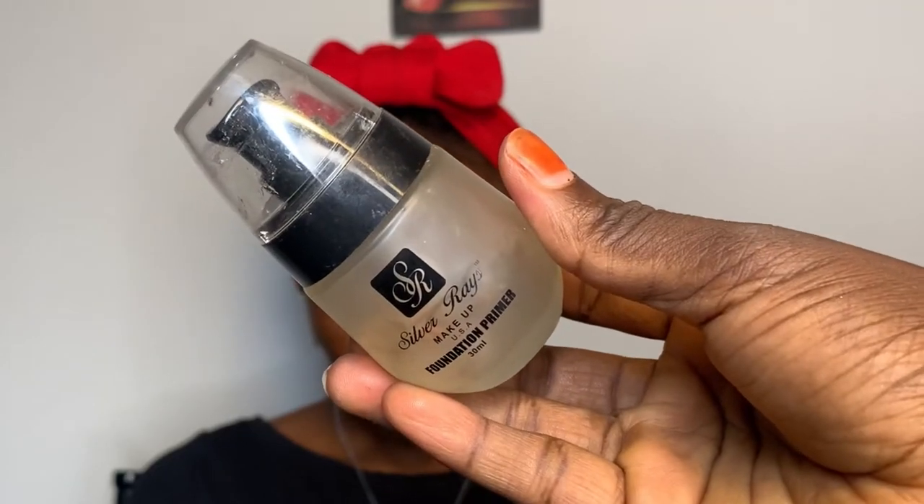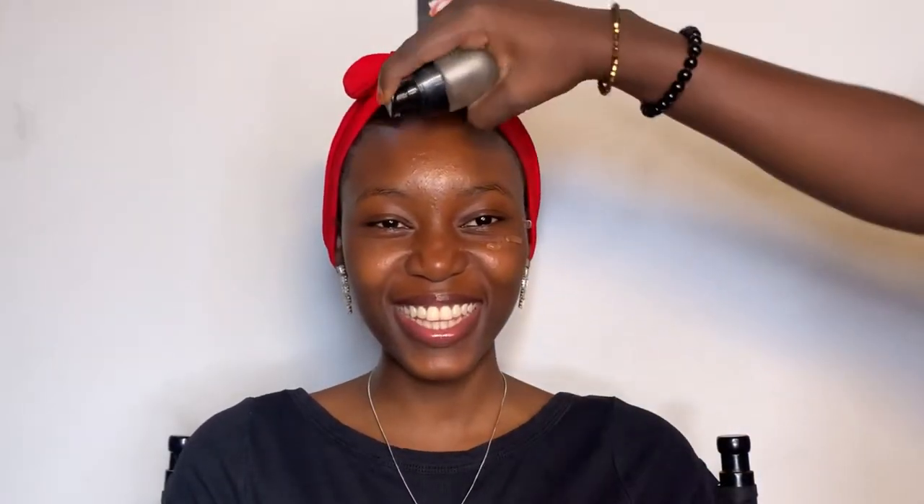Hello guys, welcome back to my YouTube channel. I miss you guys and today's video I'm going to show you how I created this bomb look. First I'm going to start by using this primer — I'm going to apply it all over her face.